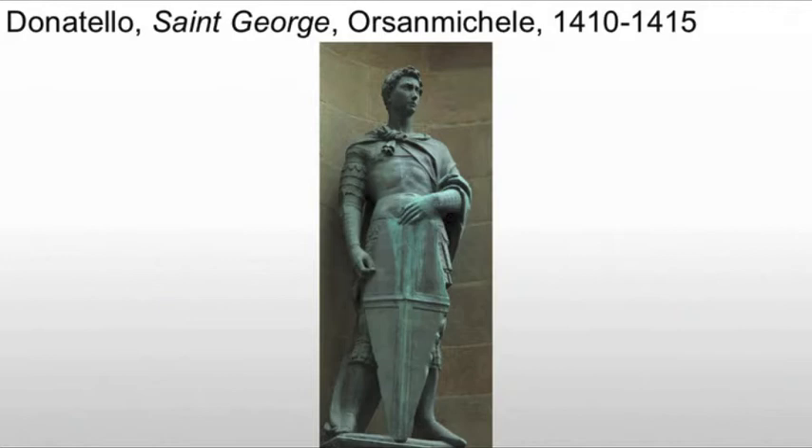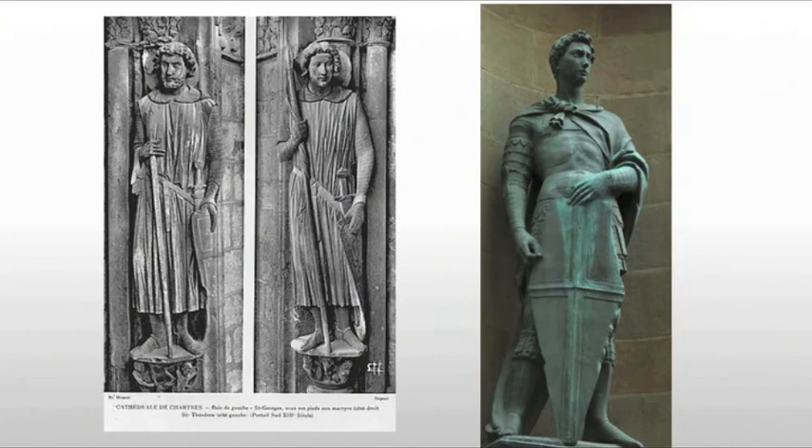You might look at it and wonder why there would be a different material. But that's coming from the Greeks and Romans as well. They used to frequently create relief sculpture or sculpture in the round and then add elements — the sculpture might be marble, but the details they add might be bronze or other metals. So this is, again, hearkening back to the classical tradition.